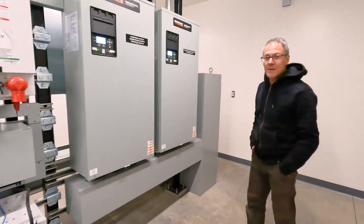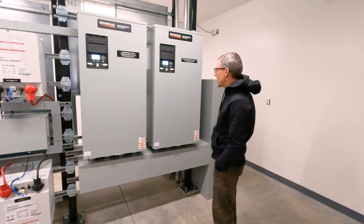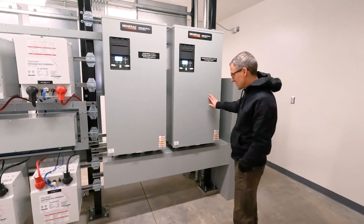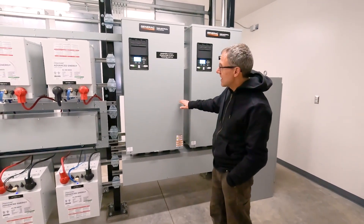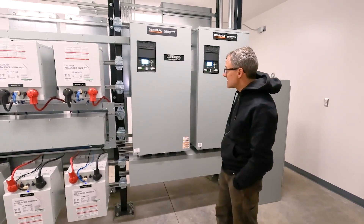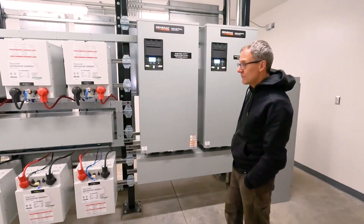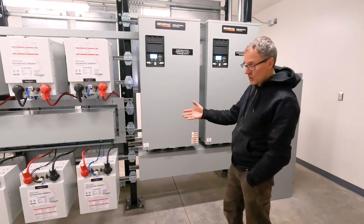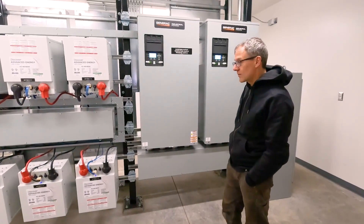We have two 400-amp transfer switches. We've got an A and a B generator, and we toggle between the two with one transfer switch. The other transfer switch handles inverter or generator power — it's activated when there's an inverter failure. When the inverter system goes down, the controls we built will turn on the generator and transfer from inverter power.